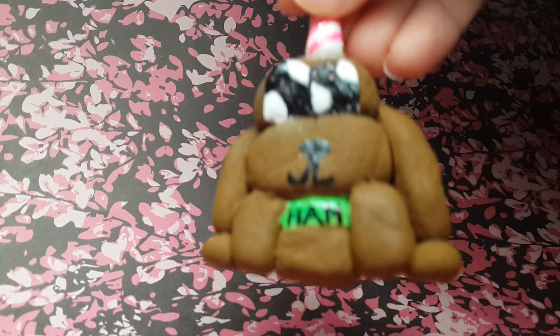Well guys, that was it for this video. Make sure to like, subscribe, and comment to become an official poodle — and we have a little poodle here. Thank you guys so so much for watching. Bye!